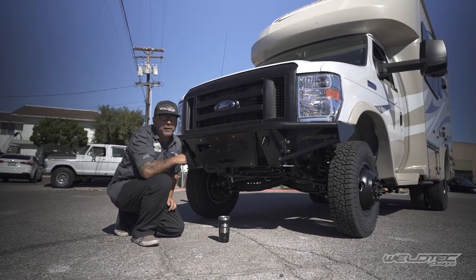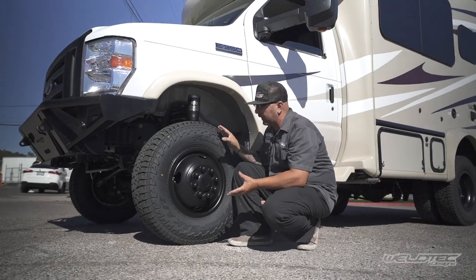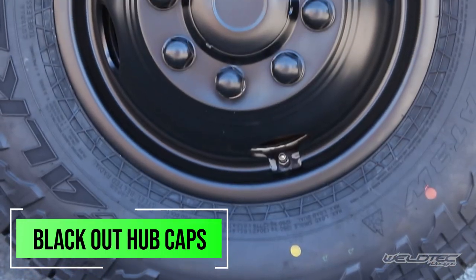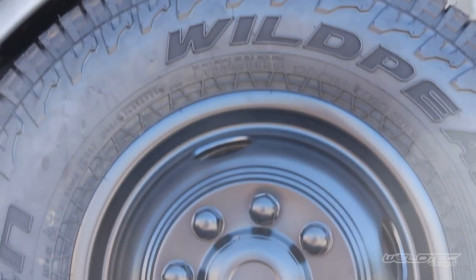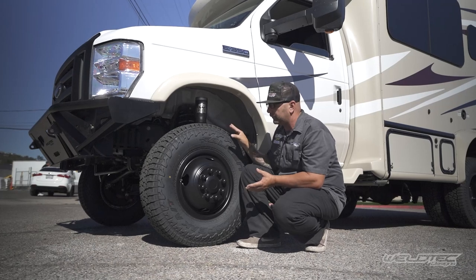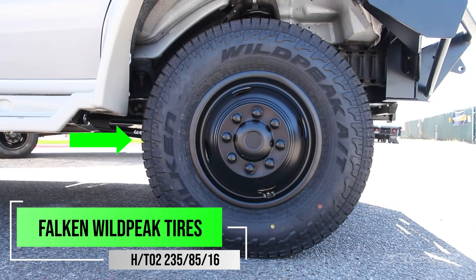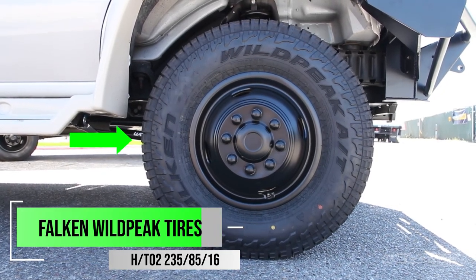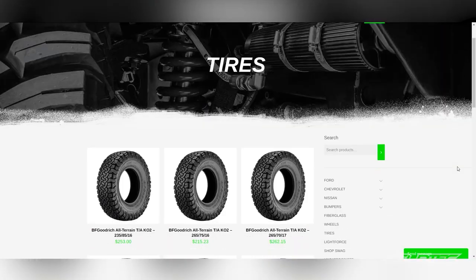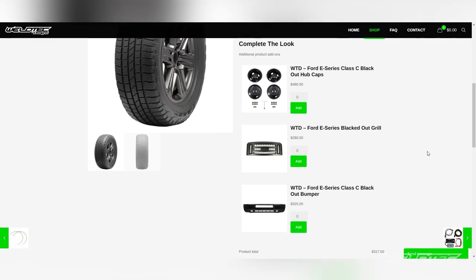Let's head to the suspension and check that out. The first thing we want to talk about is this giant set of tires we put underneath here. You can also see that we did the blackout package on the hubcaps as well, really making this look nice because you have other black things on here too, like these mirrors. We ran the 235/85/16 — this is a Falcon Wild Peak tire. It's a really nice tire giving you a little more aggressive sidewall, and the tread pattern might be a little less aggressive than the BFG KO2. If you want to add tires to any of your RV builds, we sell and install all these tires here at Weldtech Designs.